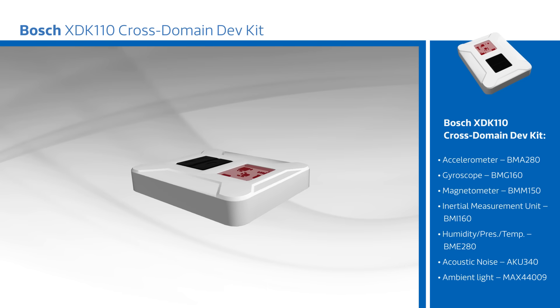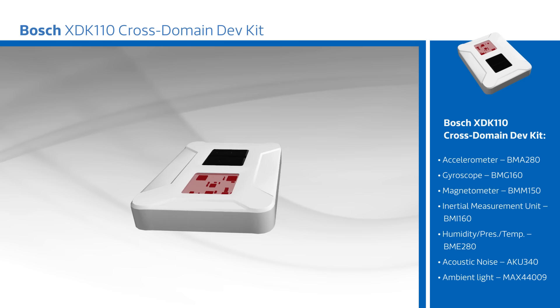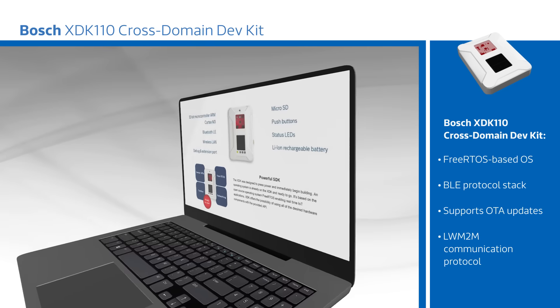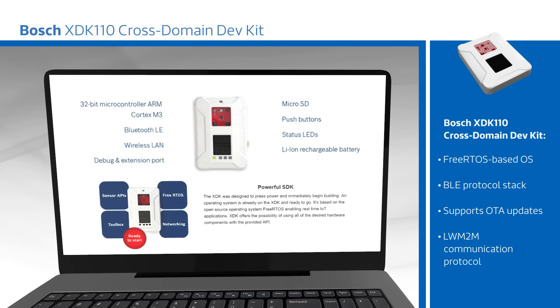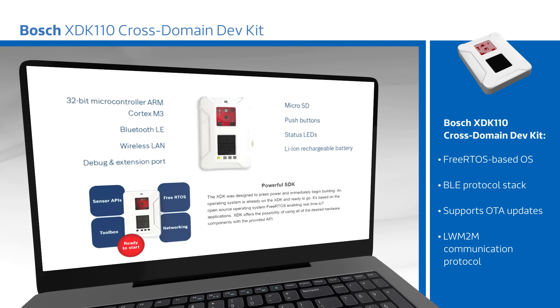A high-level API simplifies development for new developers, while the low-level API gives power users access to more functionality. The software uses a secure data protocol and includes an algorithm library and sample code to shorten development time, and the XDK developer community acts as a resource for additional information and support. The kit makes it easy to transition from prototype to production of your next IoT device.